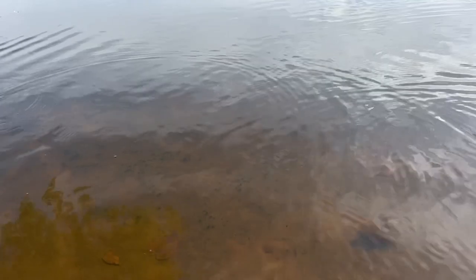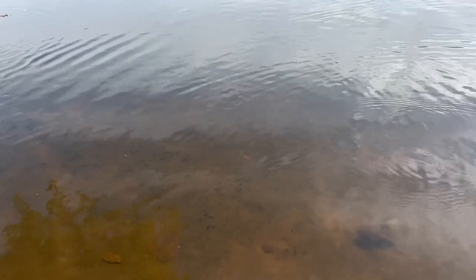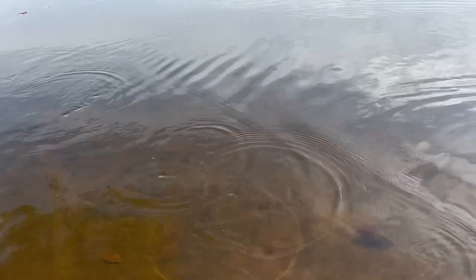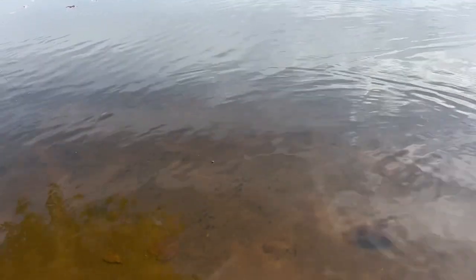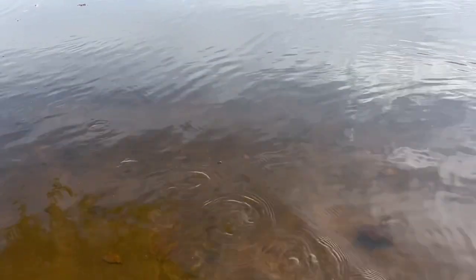It changes things up quite a bit and gives me the ability to fish a fluke or other soft plastics in a unique manner. Keep in mind this is a half-ounce weight, which is relatively heavy — if you go with a quarter-ounce you'd probably get more side-to-side motion. This is also the small cup, so if you want more wiggle motion you go with the larger cup.